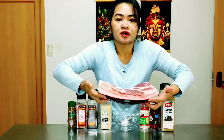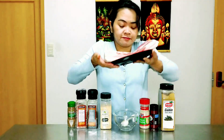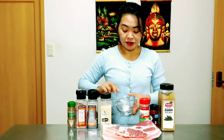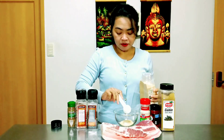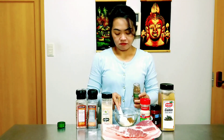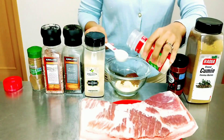Hello everyone, welcome to Lily Grace food channel. Today I will make crispy roast pork. I have here 2.6 pounds of pork belly. For our dry seasoning ingredients I have here 1 tablespoon of brown sugar, garlic powder 1 tablespoon, spice powder 1 tablespoon, onion powder 1 tablespoon.